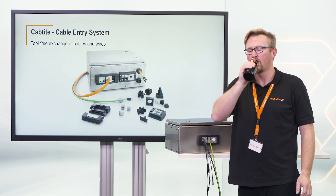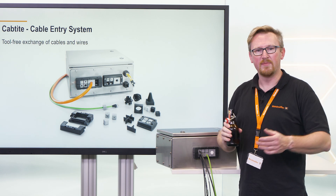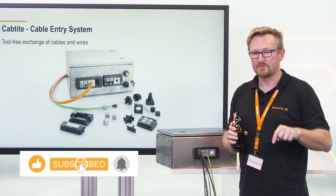Cheers! If you want to know more about our cap-tight cable entry system, click on the link in the description below.